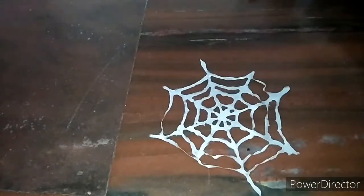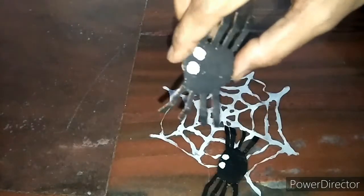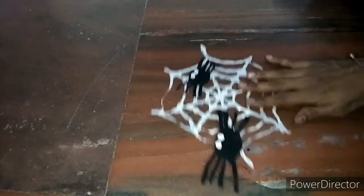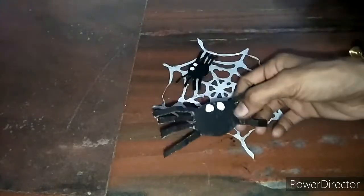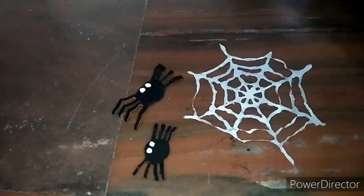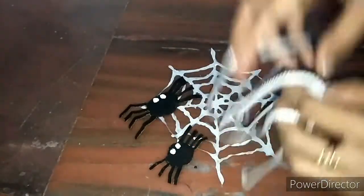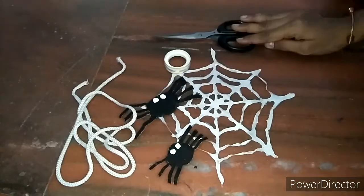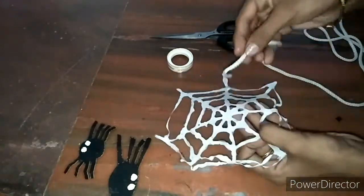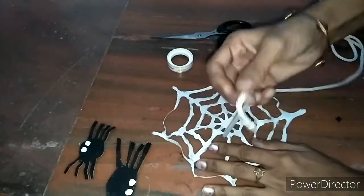The spider web is ready — here comes the spider! If you don't know how to draw a spider, you can Google the image, take a printout, cut it, and paste it on a cardboard sheet, then cut along the outline — spider is ready. Now take a rope, preferably white, sellotape, and a scissor. We are going to stick the spiders on both ends of the rope. Before sticking the spider, insert the rope inside the spider web as shown in the video.